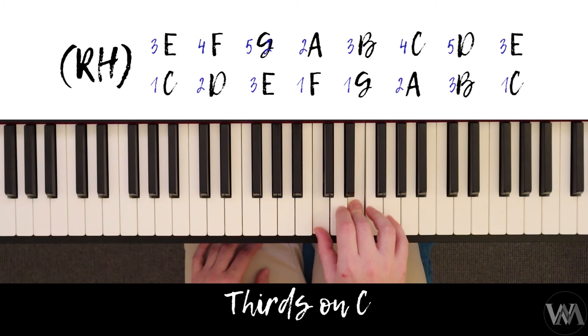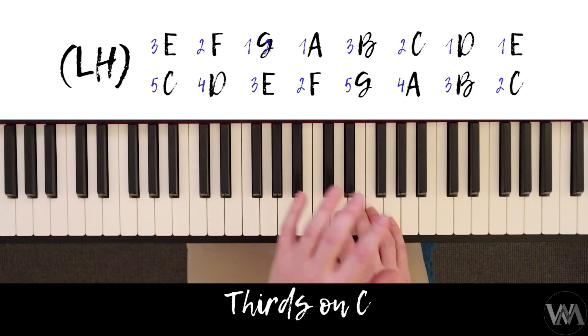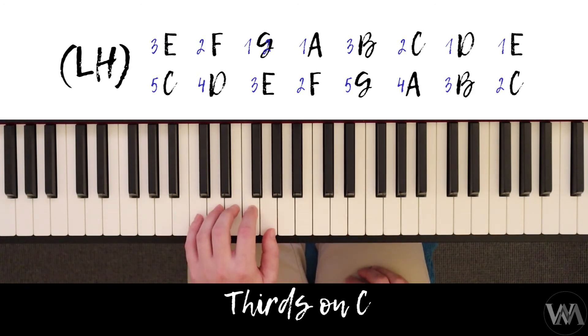As you can hear from my scale when I play it, it always sounds like there is a note ringing. For the left hand, we're going to start on C below middle C, and we are going to play five and three, two and four, one and three, now one and two.